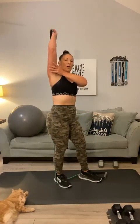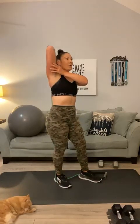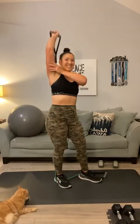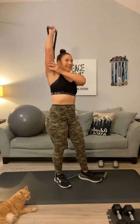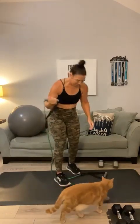Last set — 1, you can do these with bands or weights. 2, 3, 4, 5, 6, 7, 8, 9, 10, 11, 12. Good. Bring it down.